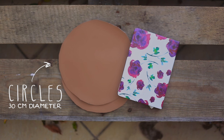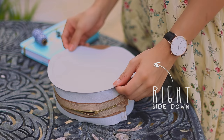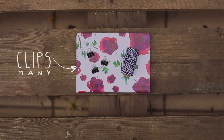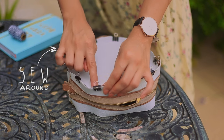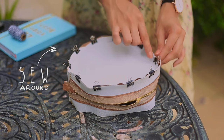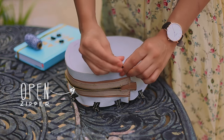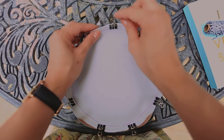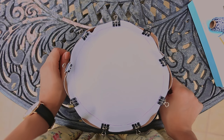Now cut two circles that are 30 centimeters in diameter and place one with the right side facing down. Using a couple of clips, place them around so it stays in place and sew around the edge. Turn the bag on the other side making sure the zipper is open, and place the other circle on top. Repeat the same steps with the clips and sewing around. Once you finish, flip the bag inside out and it should look something like this.